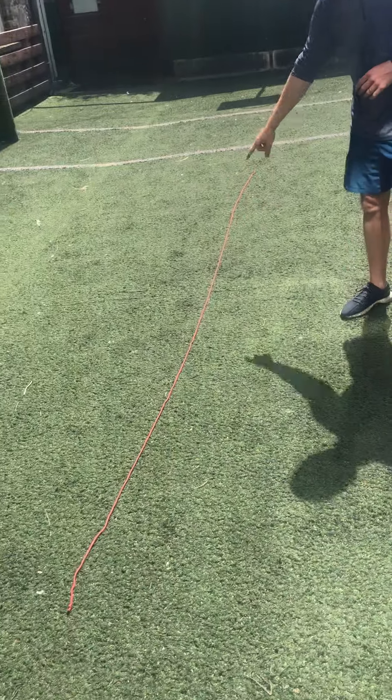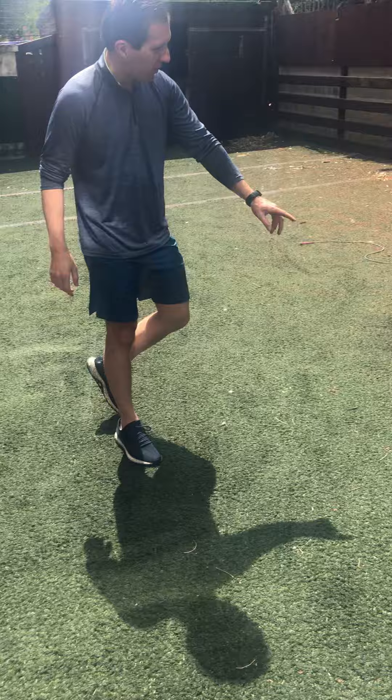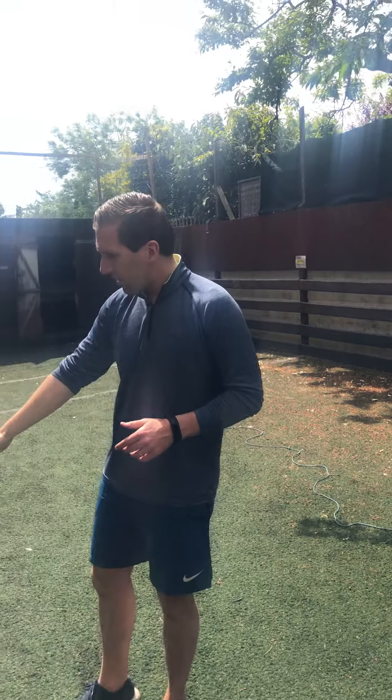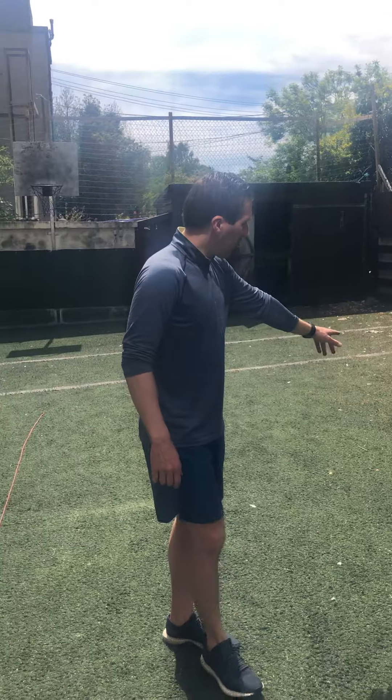This game is called Walk the Line. The idea is you make a line on the ground — you can either place something down like a rope, or you can draw on the ground with chalk if you're able to and have permission. What we've done here is made one straight line over here and one squiggly line over here. I'm going to try and walk the straight line first, and then I'll try the squiggly line.